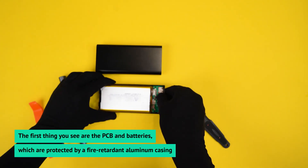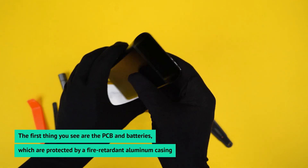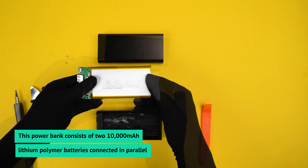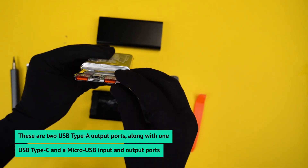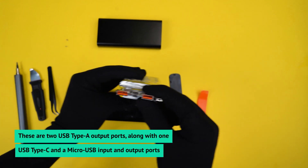The first thing you see are the PCB and batteries, which are protected by a fire-retardant aluminum casing. The power bank consists of two 10,000mAh lithium polymer batteries connected in parallel. These are two USB Type-A output ports along with one USB Type-C and a micro-USB input and output ports.